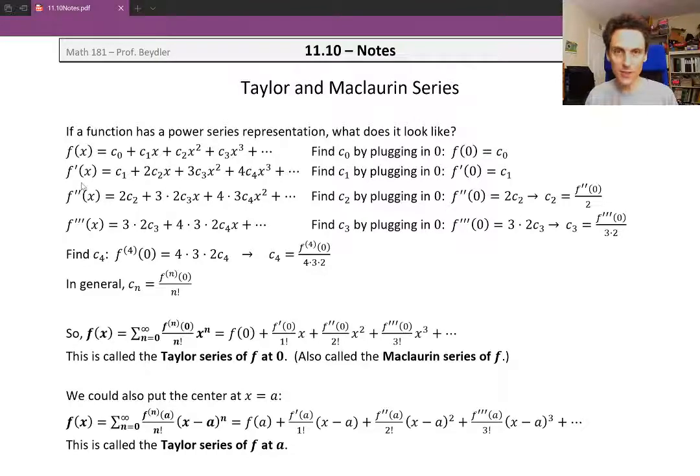We keep doing this to find a pattern. Take another derivative and c1 disappears. Now we've got 2 c2 alone as the only term without an x. I'm leaving the coefficient as 3 times 2 rather than combining it, so you can start to see what's happening. Plugging in x equals 0, we get f double prime of 0 on the left and just 2 c2 on the right. Solving for c2 by dividing the 2 over, we get the second derivative of f at 0 divided by 2.